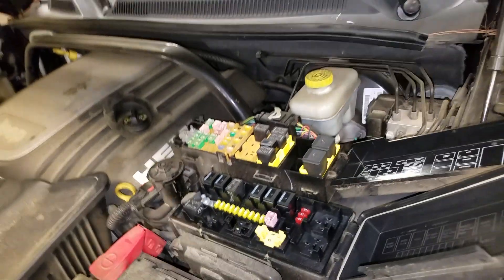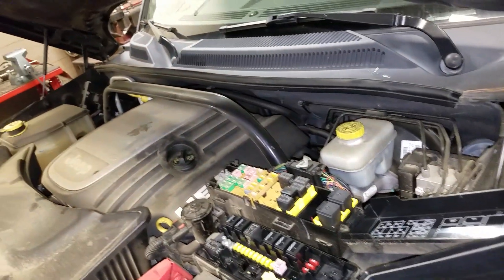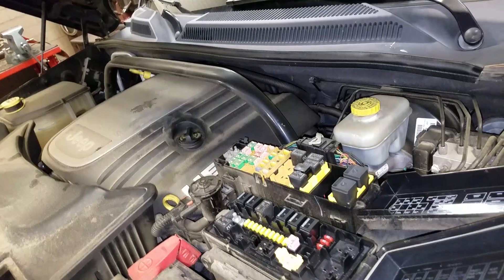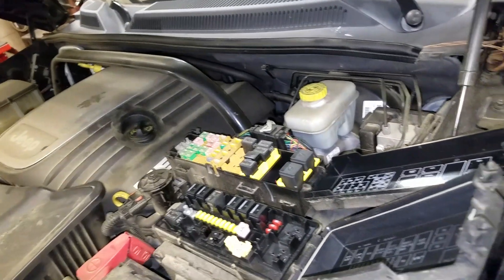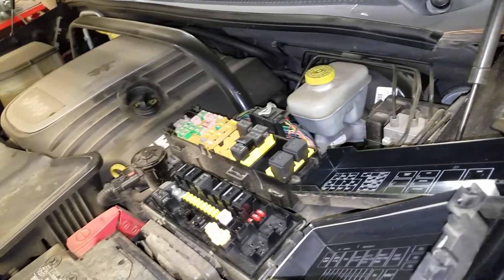And if your AC is still not working, you may want to check the charge. The AC compressor clutch will not kick on if there's not sufficient charge in the system. Check those things out and let me know if you guys have any questions.